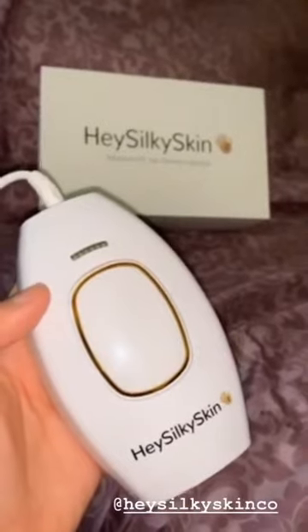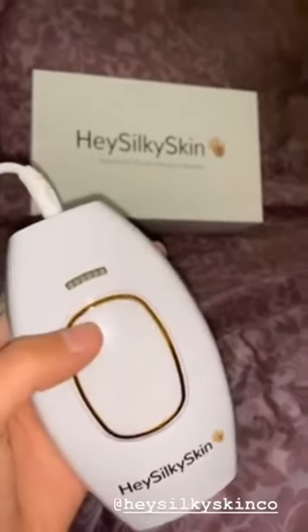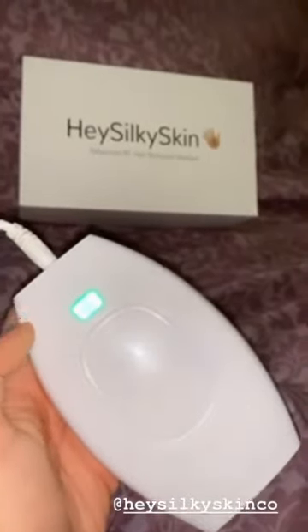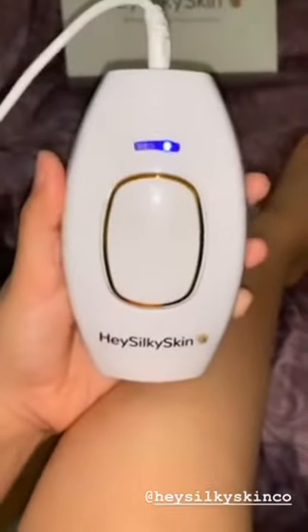Hey guys, I'm going to show you how to use the Hey Silky Skin Hair Removal Handset. First you got to make sure that you're plugged in and that you turn it on. It'll be beeping green. Now that it's on, all you have to do is click the button on the back and you can do different levels.